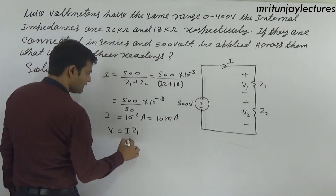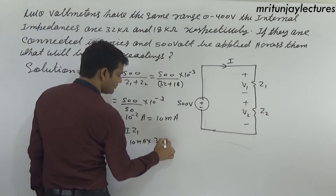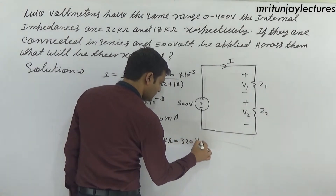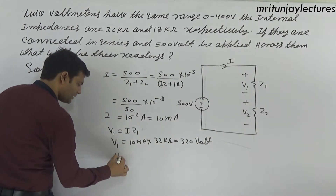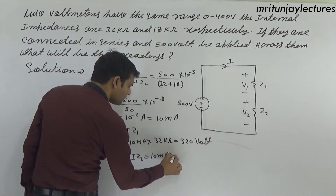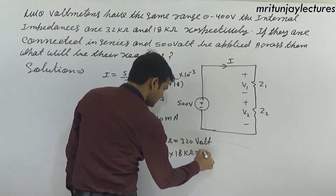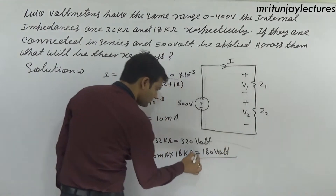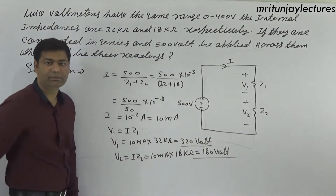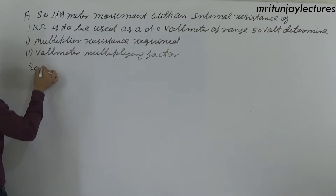Voltmeter reading of Z1: V1 equals i into Z1 equals 10 milliampere into 32 kilo ohm, which gives 320 volt. Voltmeter reading of Z2: V2 equals i into Z2 equals 10 milliampere into 18 kilo ohm, which gives 180 volt.